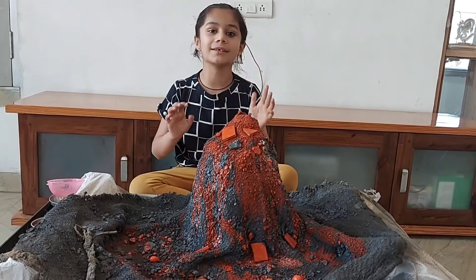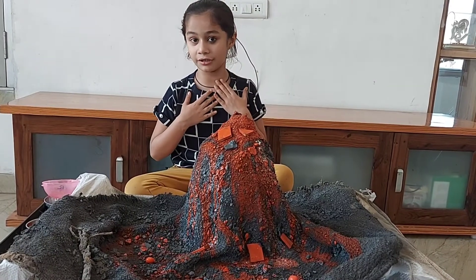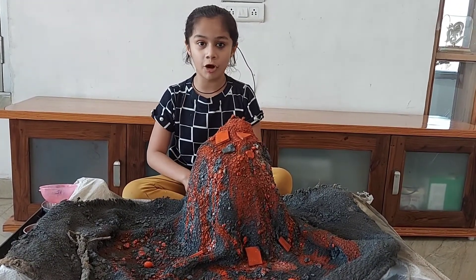Good morning my dear friends. My name is Pianshi Kataria. Today I will experiment about Volcano.